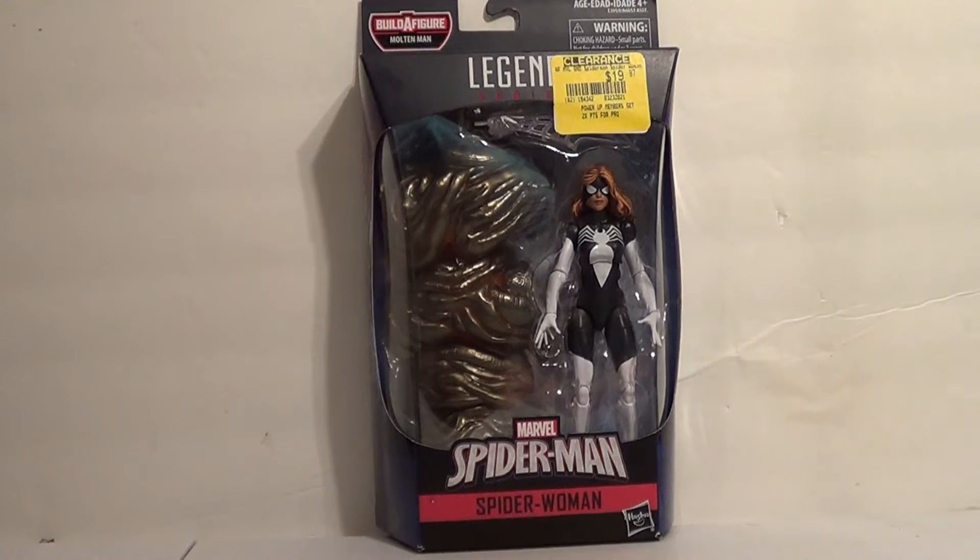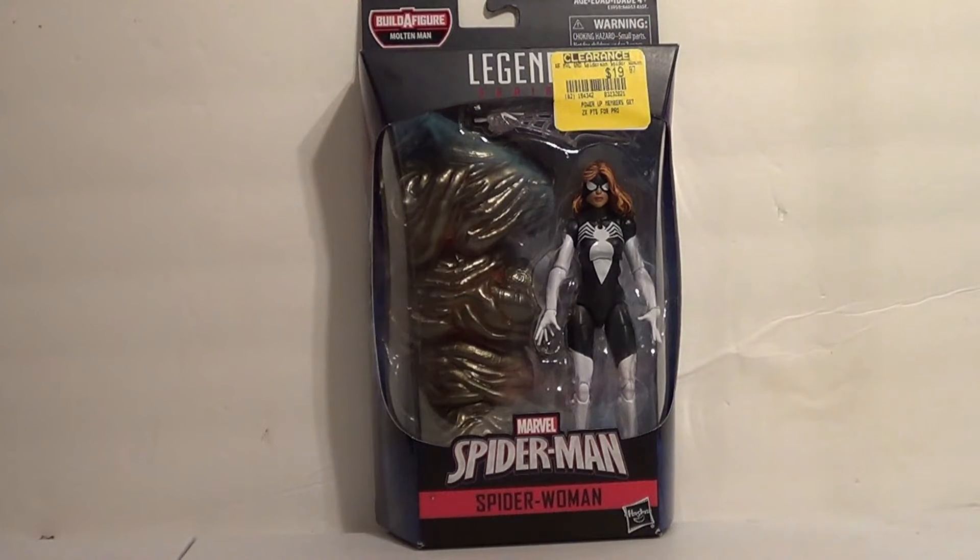Hello, YouTube. It is your boy B3, back with another kicking action figure review. Today we have another Marvel Legend. You know that I don't collect too many Marvel figures, but you know I love to collect my Spider-Man and symbiotes.